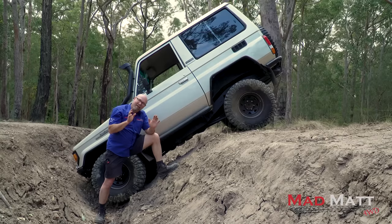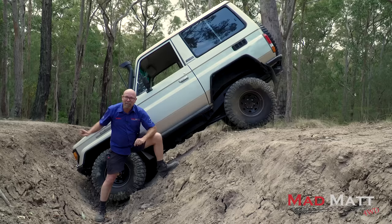In this video, I'm going to have a go at something that I've never actually done before, and that is I'm going to use my front mount winch to winch myself backwards. I reckon it's going to be intriguing to see how it goes.